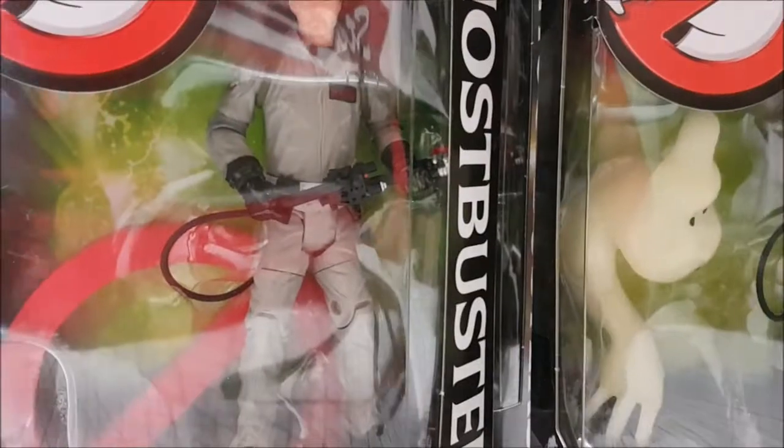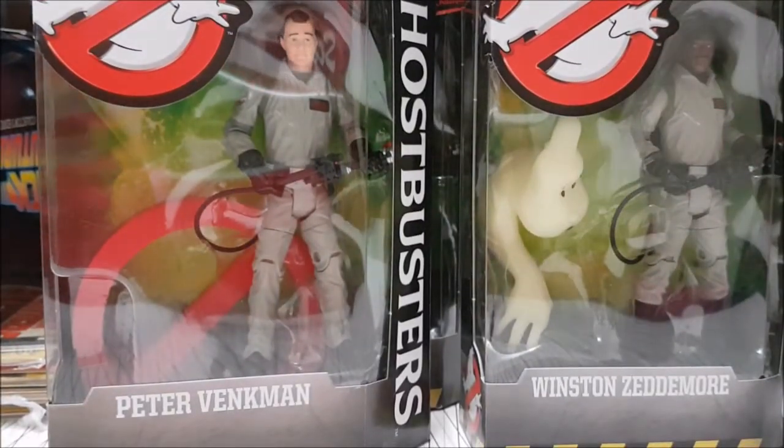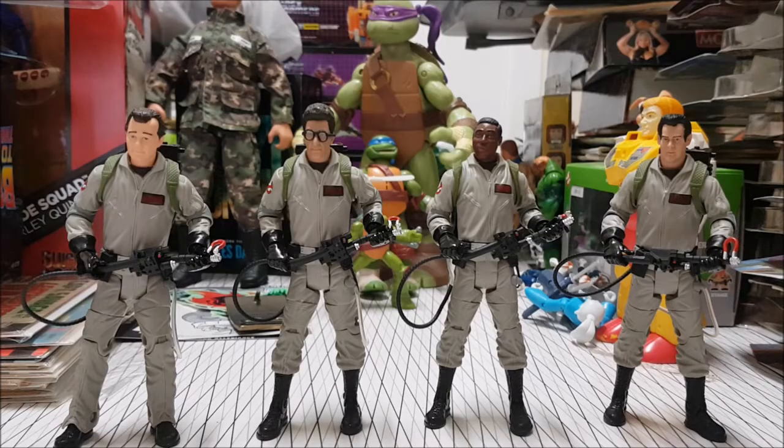All right, so let's get these three bad boys out of their boxes and have the whole team together. And there you have the complete classic Ghostbusters. These are really good looking figures.